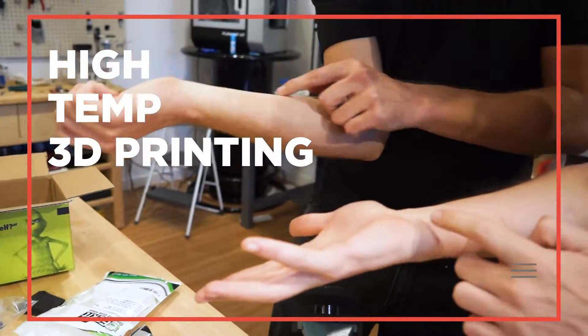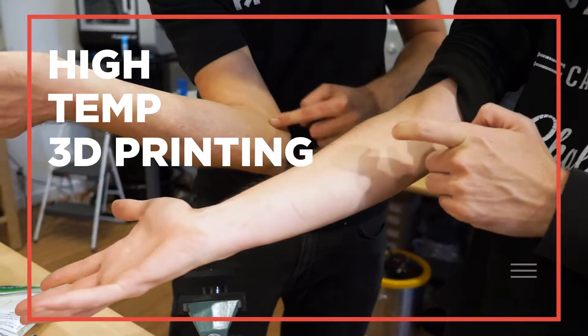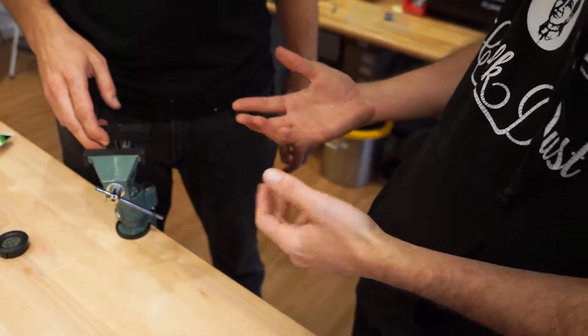If you're not doing high-temp 3D printing, you're not covered in burns. You don't know what you're doing. Are you burned up? I learned my lesson a long time ago.